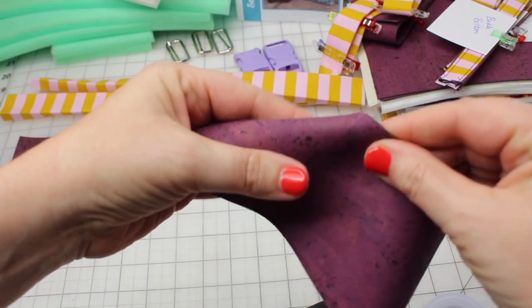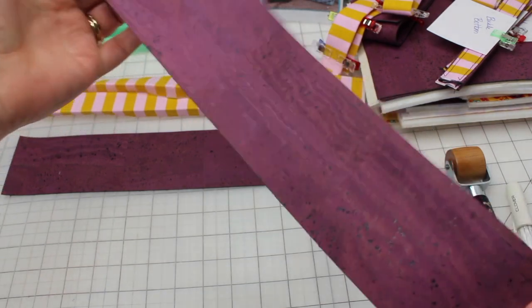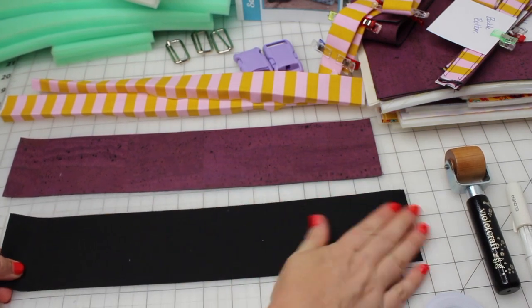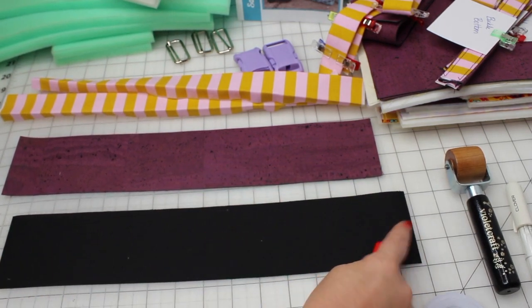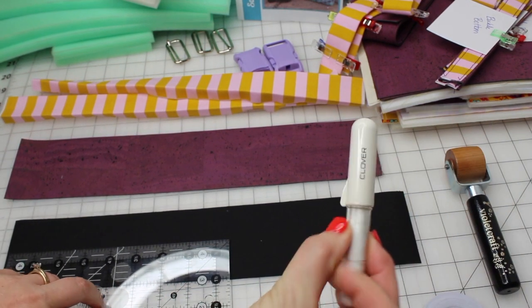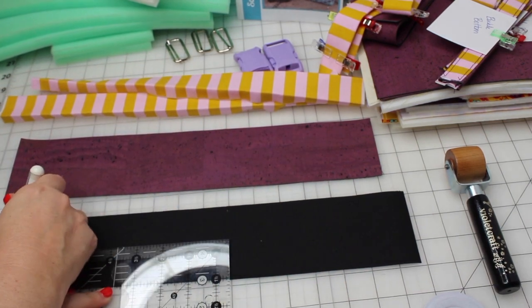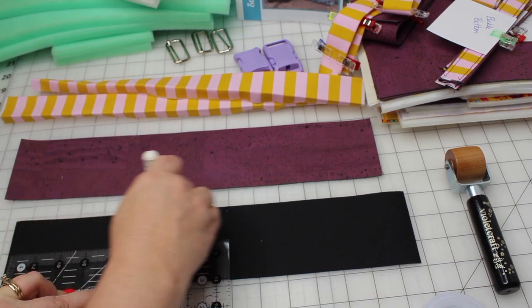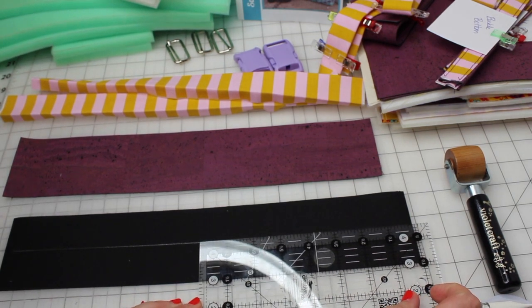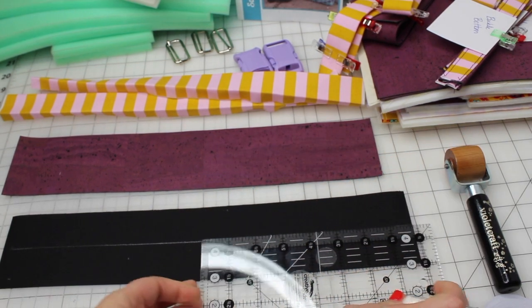First you're going to want to inspect the cork. Make sure that there's no cracks or peeling of the cork from the base fabric. This piece looks really good. We're going to draw a line right down the middle. I'm just going to use my acrylic ruler and this Clover chalk — it's a really handy tool. I like it for the back of this especially because it's white and the back of the cork fabric is black, so it's easy to see. I'm just going to make a mark down the center at the back of that cork fabric.